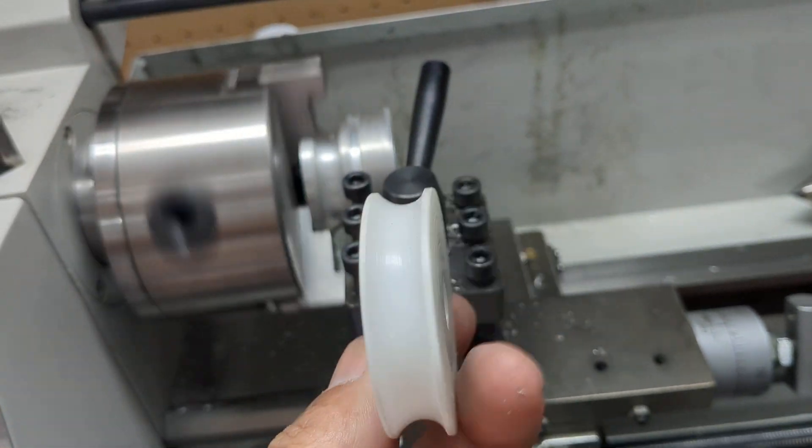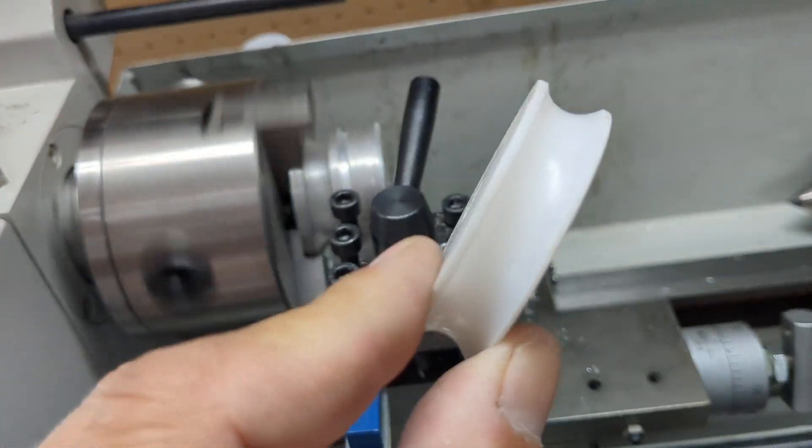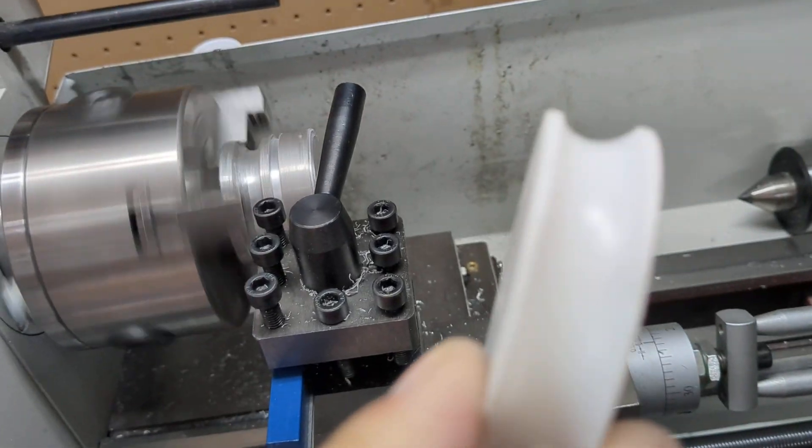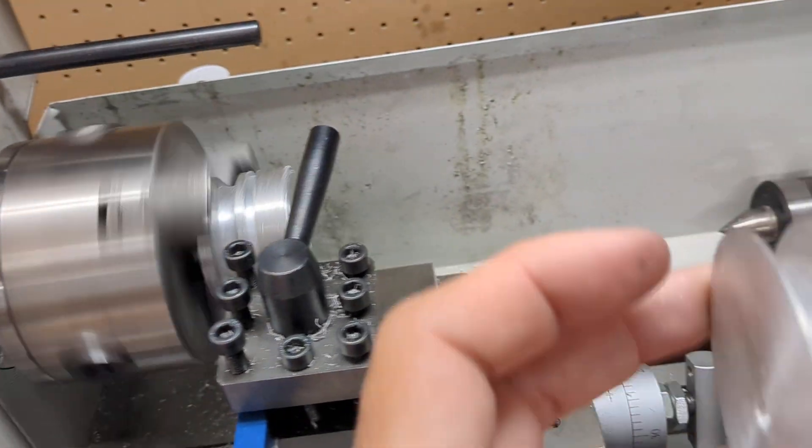I'm actually making new shivs so they're not going to be this cheap plastic. These are about $57 each to buy in plastic. Like I said, they don't last that long, and my dad would need eight of them. So this is what we're turning out.